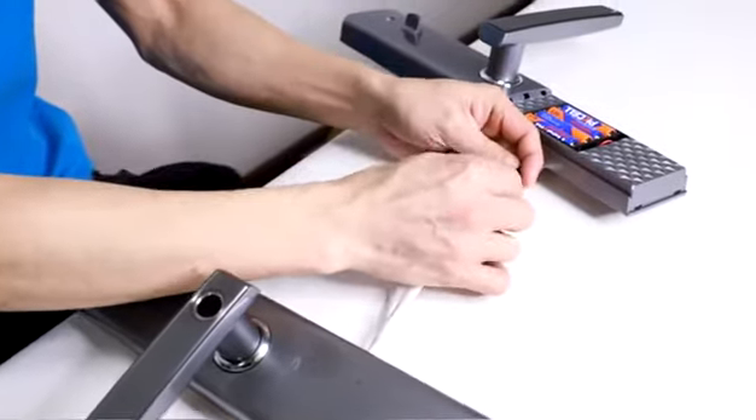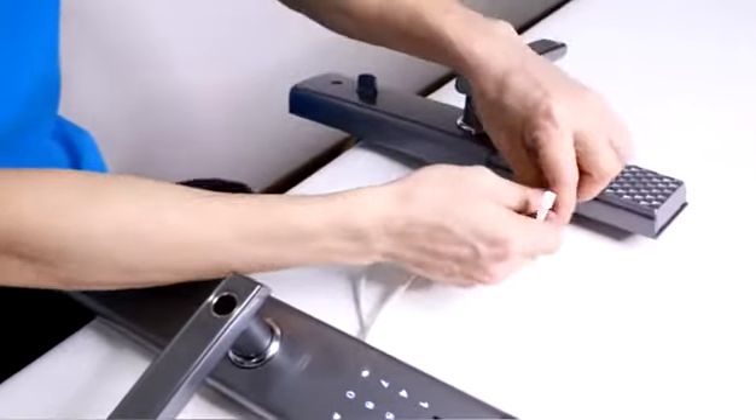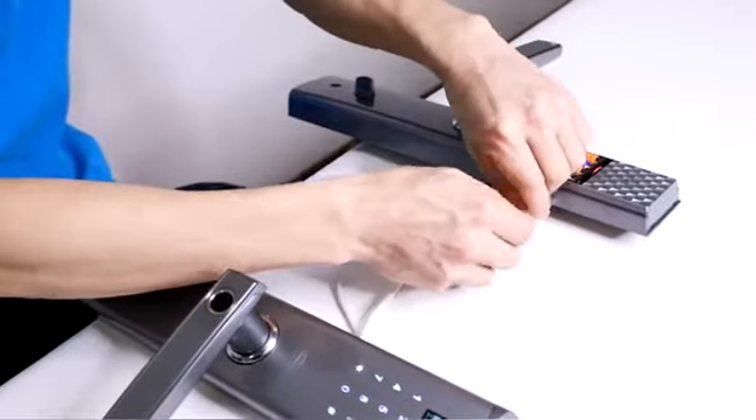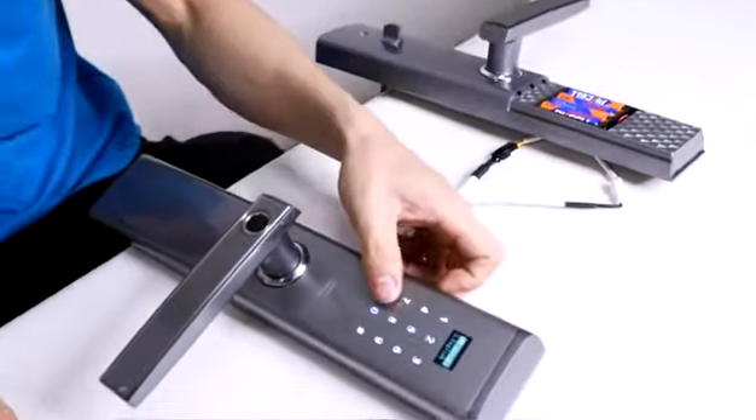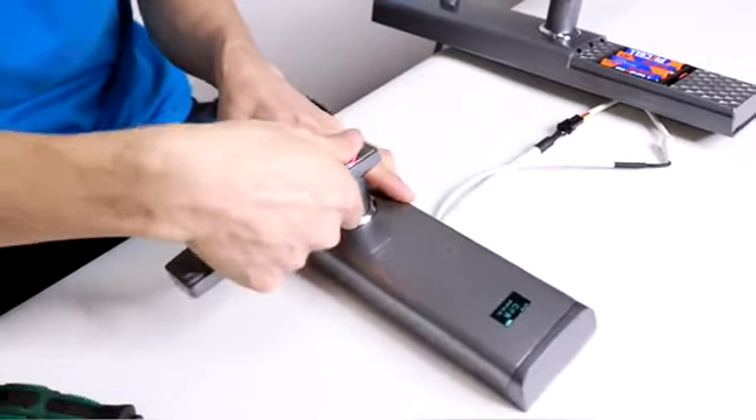Come back to the power. Open the screws.